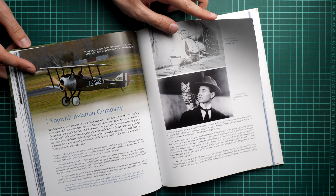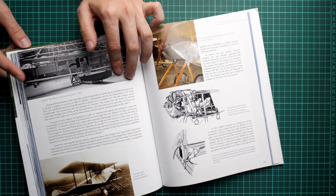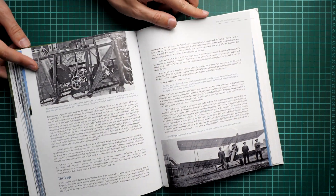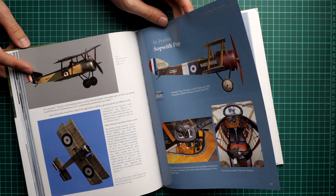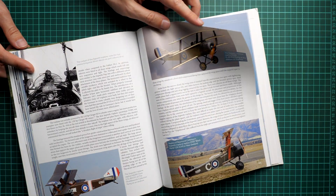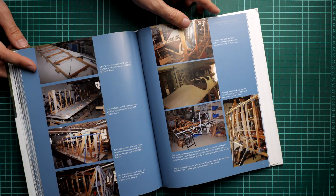We continue with the Sopwith Aviation Company, which is also quite interesting — especially considering that Eduard plans to bring their own Camel model in 1/48 scale. So it will be interesting to see what will be referenced there, and this book might be handy for that. Here we go with the sight profiles. Not all marking options are included, but even the Sopwith Triplane is included here, which is quite an unusual aircraft on par with the Fokker DR.1. And here we go on with the famous Camel, as mentioned.